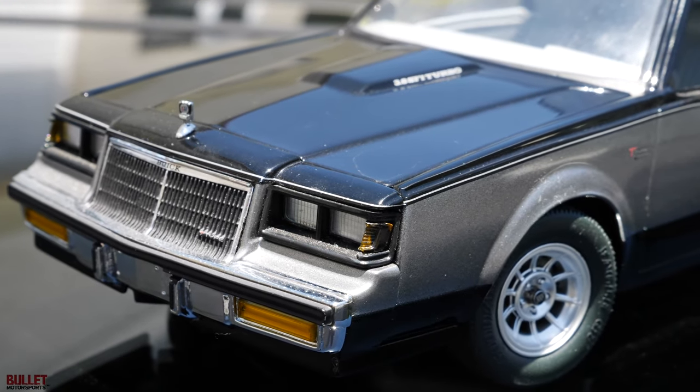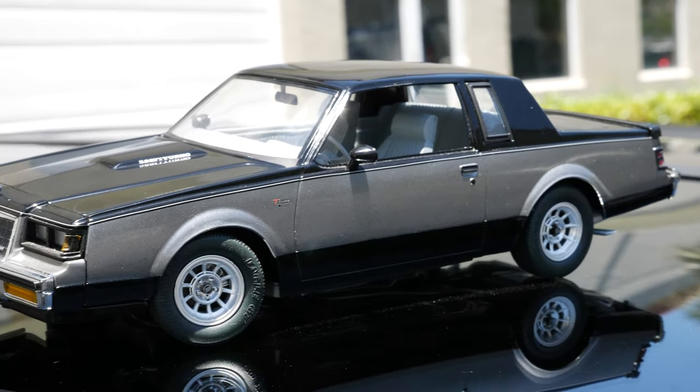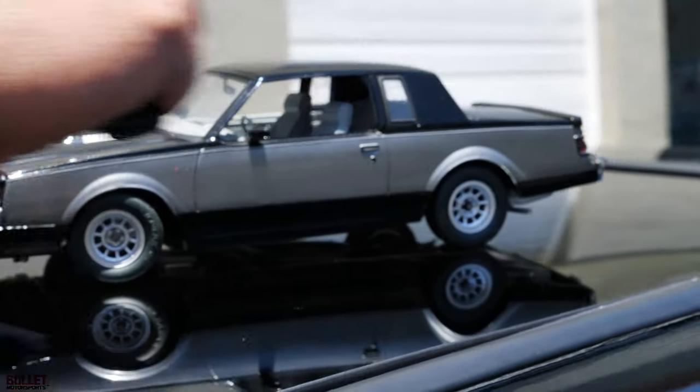Today I'm going to be reviewing my 1 and 24th scale 1986 Buick T-Type. Extremely clean example. It does have functioning doors — oh no, they don't open.